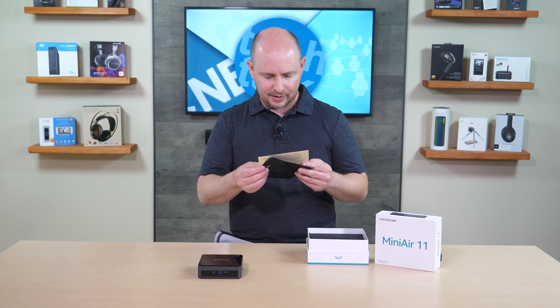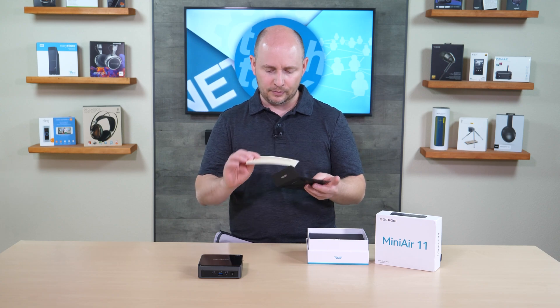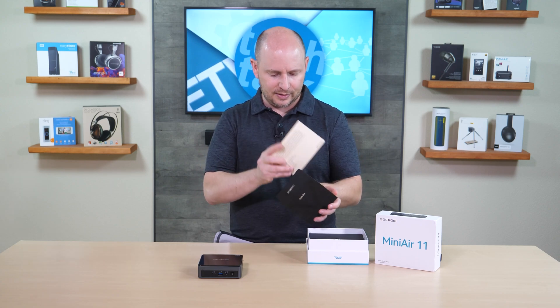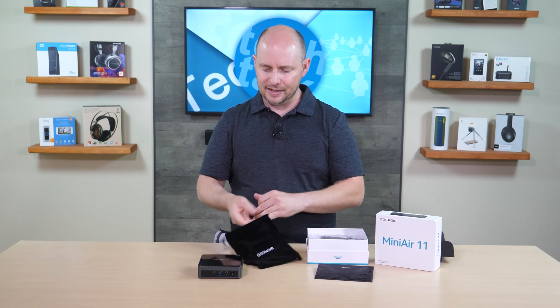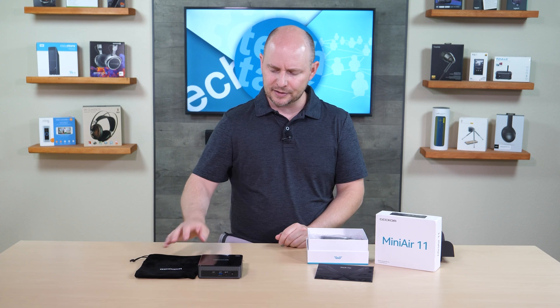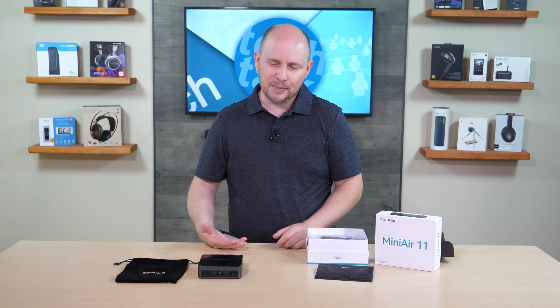Looking further into the box at the accessories: there's a thank-you card with contact information, and a small felt drawstring carrying bag in case you want to go mobile with this. Remember, it's not a mobile computer per se — it's meant to be statically attached to something.